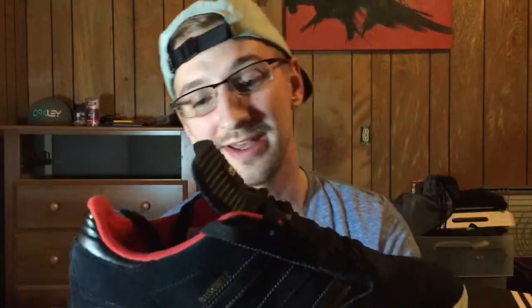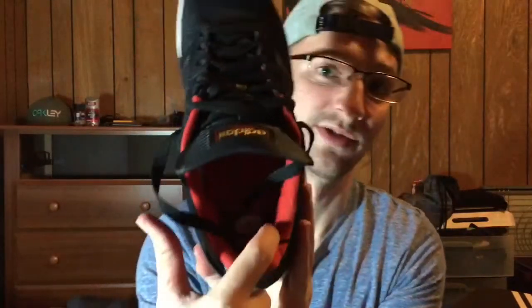I like Nike SB, but when it comes to an overall good skate shoe, this shoe seriously is amazing. It feels amazing on your feet, excellent ankle support — it's got like triple the ankle support of a regular shoe. A lot of people hate on the fact that it looks like a soccer shoe, but I don't really care.